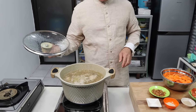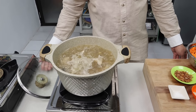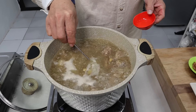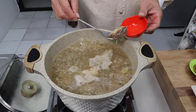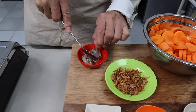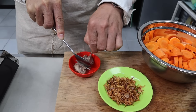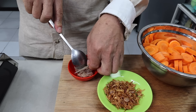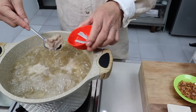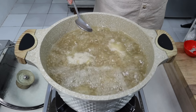40 menit. Sekarang kita mau melihat apakah sudah cukup empuk. Jadi kalau sudah empuk itu biasanya dia sudah gampang dicopot tulangnya. Sudah empuk ini sahabatku. Sekarang kita mau masukkan wortelnya.